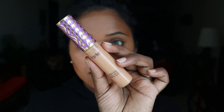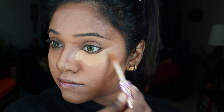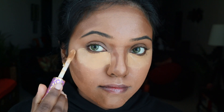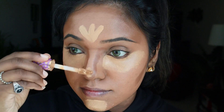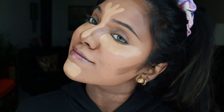Moving on to concealing, I'm using the Tarte Shape Tape Concealer. This concealer smells good and is also known as one of the best concealers on the market — I highly recommend it, though it is on the pricier side. We generally apply concealer on areas where light naturally falls on the face: underneath the eye, chin, cupid's bow, nose bridge, and forehead.